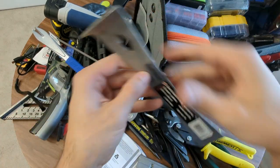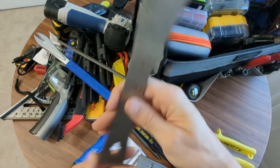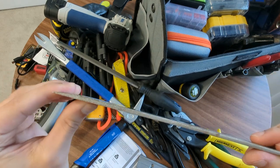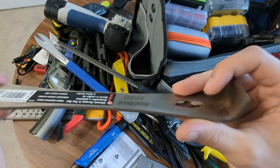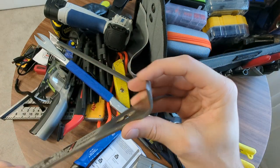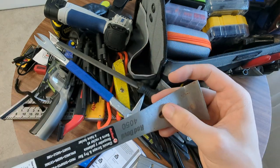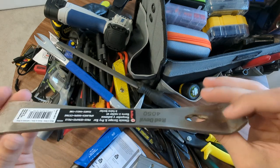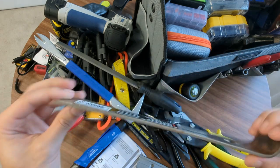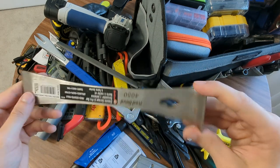The Red Devil pry bar - this is a scraper pry bar. I like the narrowness of this. A lot of the more hex style are kind of fat and that can actually become a problem to use. I really like this Red Devil one because it's super flat. It's got a nice scraper on the end and it's got a pry bar here. You do have a nail puller, but since I have the cat's paw alongside it, I barely use that. This is a destruction tool that I really appreciate - so simple and not overthought.